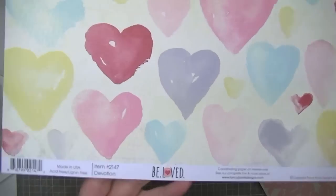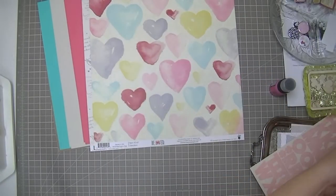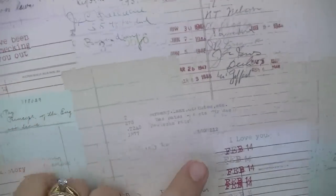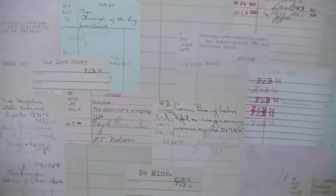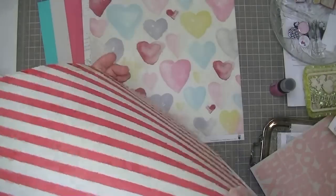The next piece is also from Fancy Pants Be Loved and has these really cool watercolored hearts in different colors - absolutely gorgeous. The other side is pink with a white chevron and a bit of distressing around the edges. The next piece has all these library cards collaged together that say 'I've been checking you out' and 'February 14th is the due date' - some Valentine's themed, some not. The other side is a candy cane stripe in red and white.